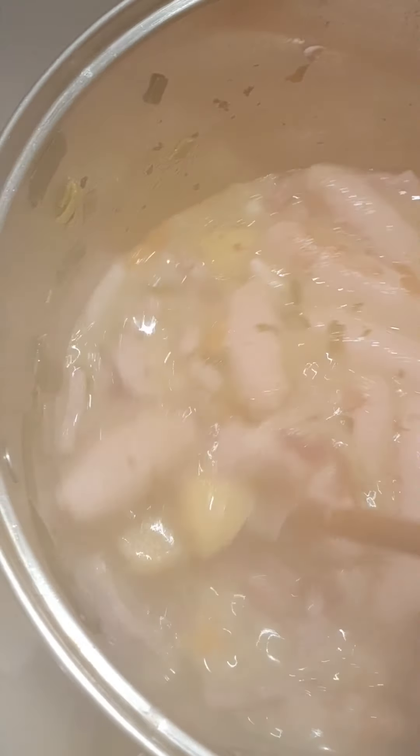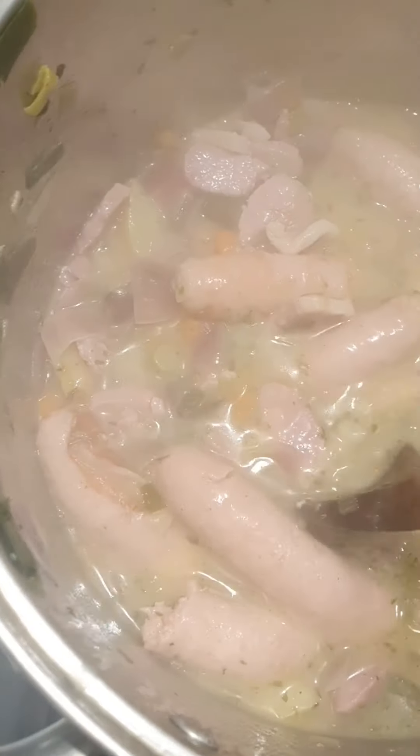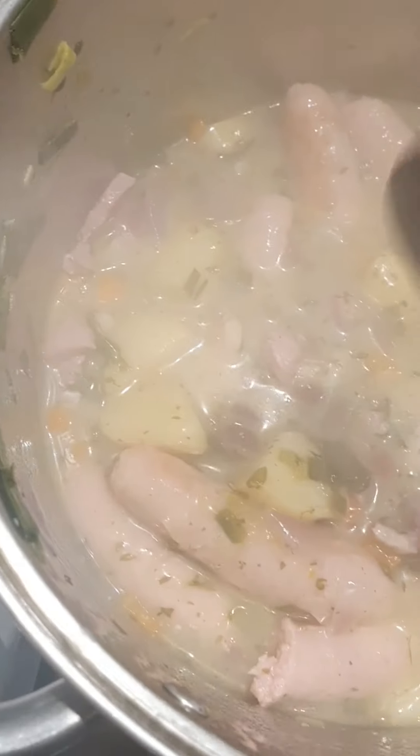We're going to check that all the ingredients are cooked. Using a fork — our sausages are cooked, our potatoes are cooked, the fork goes through the potatoes easily. Everything is cooked. We'll let it simmer away while we work on thickening the coddle.